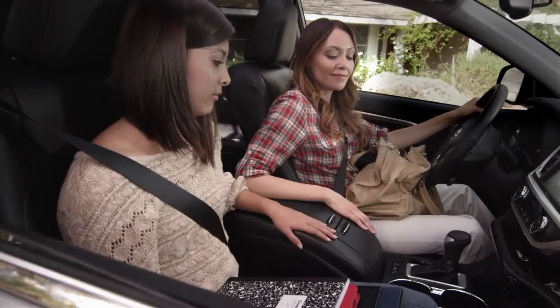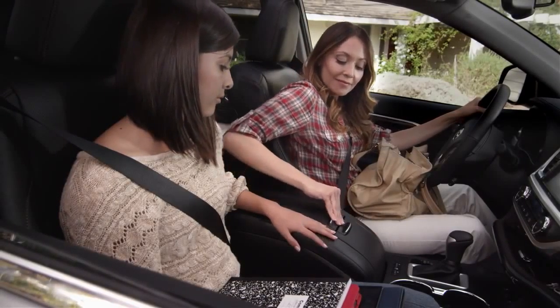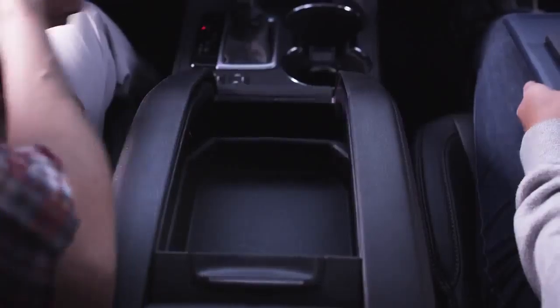If you don't need as much room, slide the front cover back and use the removable tray here for small items like DVDs or a tissue box.